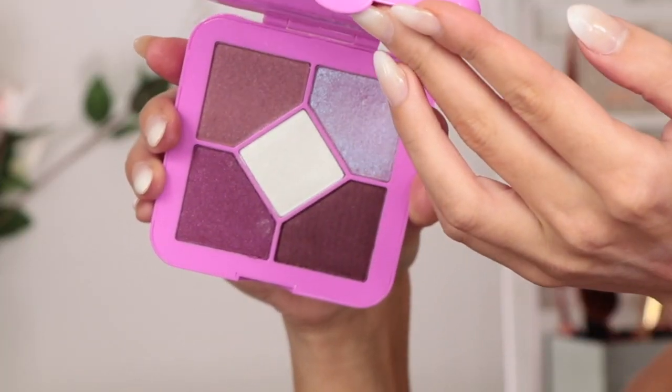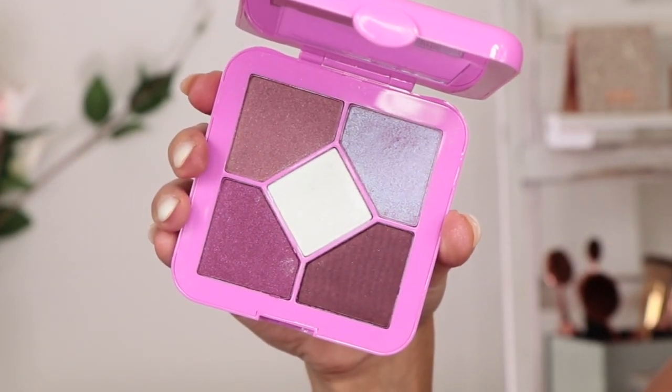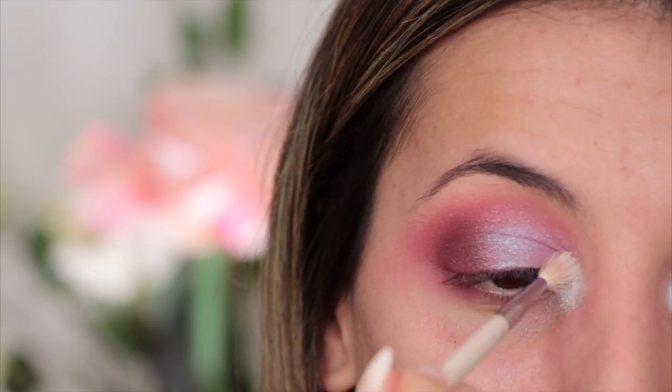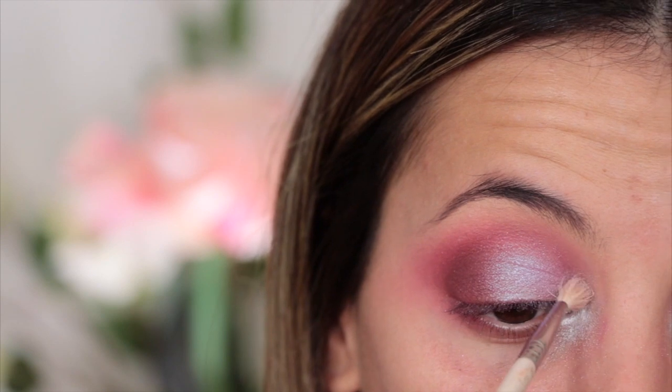For the inner corner, just to add a little bit more highlight and sparkle, I'm going to be taking Icing, which is like a frosted bright white shimmer shade. I'm going to use my Makeup Addiction precision blender brush to pop this on.